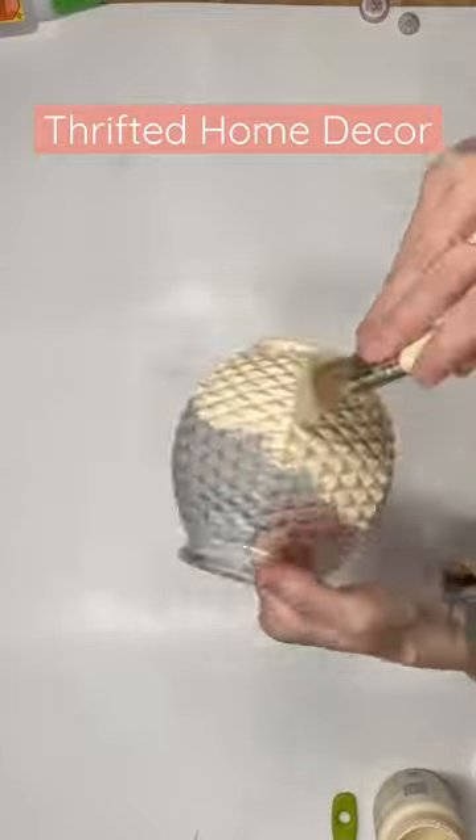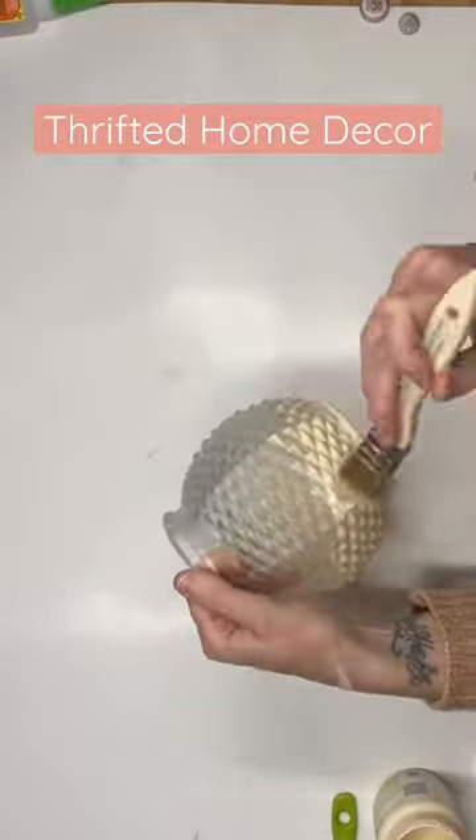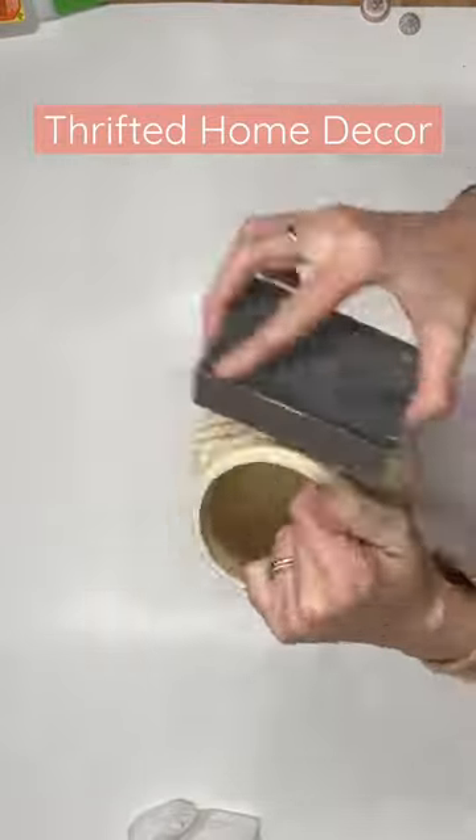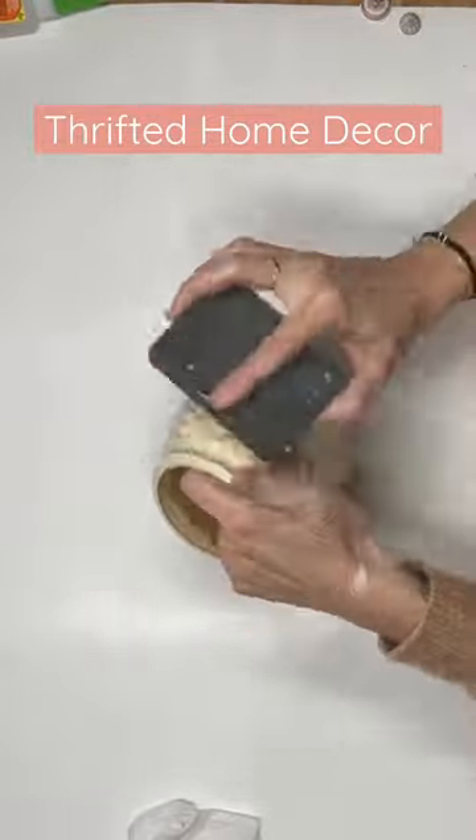I'm going to grab another thrifted item. I find these with texture all the time at the thrift store. We're going to cover it with Cashew by Waverly. Then I'm going to take my sanding block, go left to right, up and down.